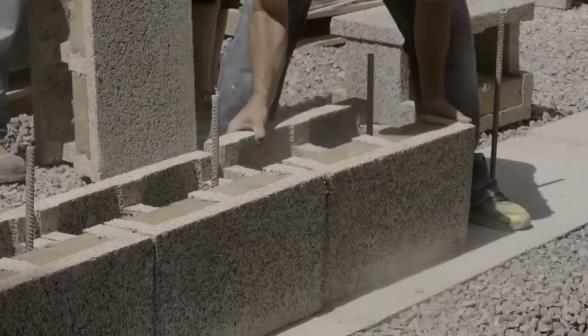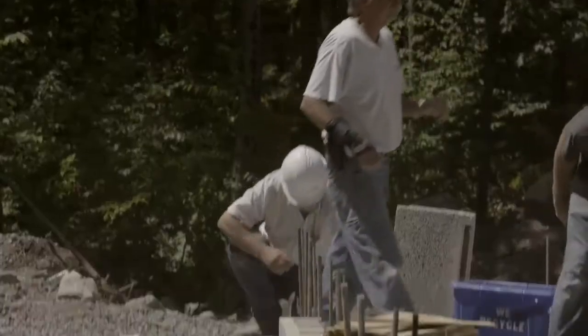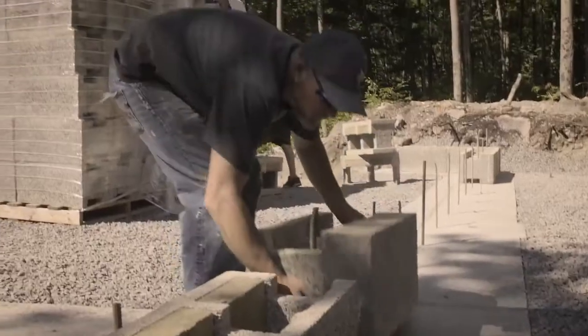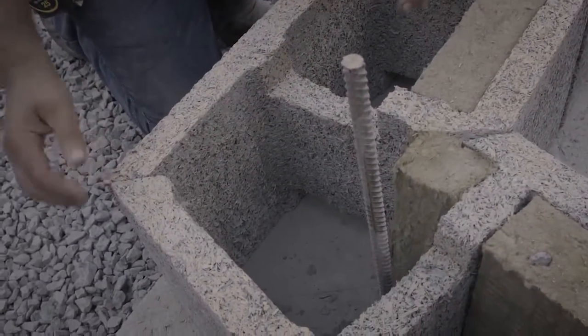As we're laying our block, we'll find out how level and how much yaw and twist might be in our footings, and we'll shim those with wood shims. If we need to, we can put a little foam under there. There are times where we'll use a mortar bed if our footings are off where I've got an inch or more of a problem. But typically, we just lay dry stack right on the footings.